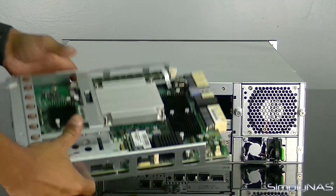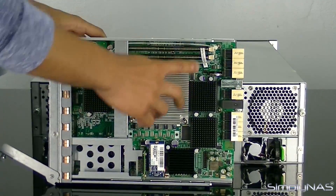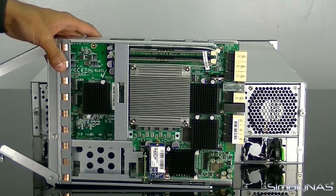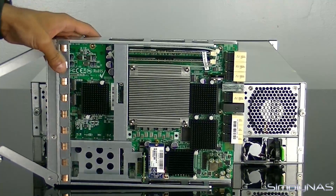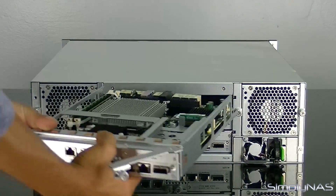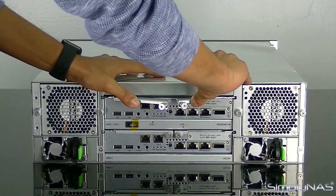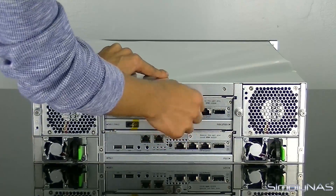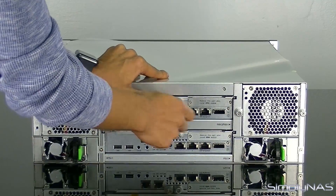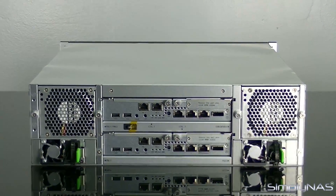The NAS has a warranty void sticker on its RAM — the RAM is non-upgradable. You can buy it in a 16GB or 32GB configuration, but you do not have the option of upgrading your RAM. Removing it voids your three-year warranty. The main reason is that because the controllers are HA, upgrading RAM on one controller but not the other would break the HA configuration, defeating the whole purpose of this NAS.